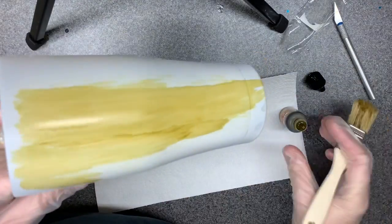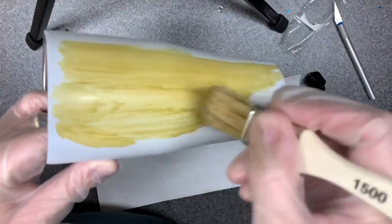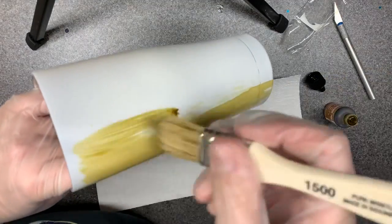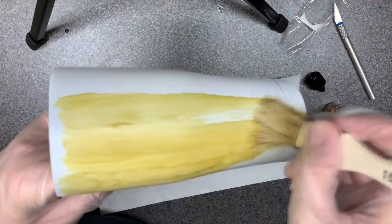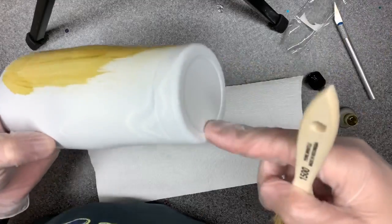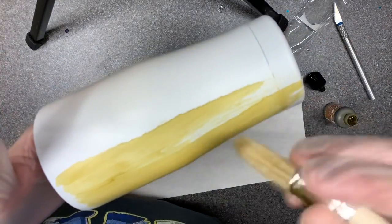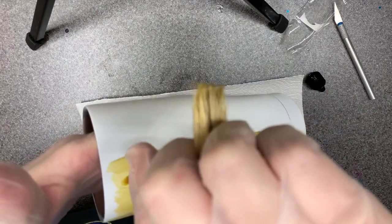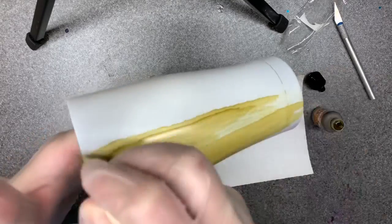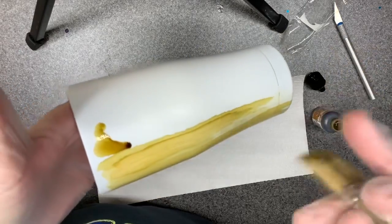I try to always wear gloves whenever I'm doing inks because I work with my hands all day, and the last thing my patients need to see is brown smudges on my hands. I'm not going to worry about the bottom or the rim because after this is sealed with Mod Podge, I'm going to epoxy it, then put a decal with removable vinyl over it, and then spray paint wood grain and peel that up.